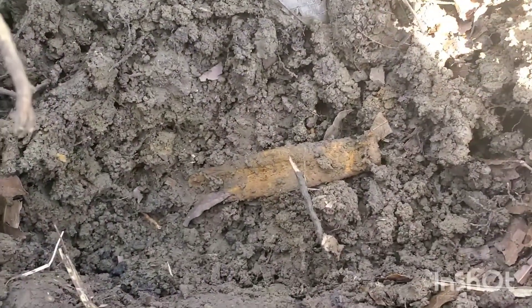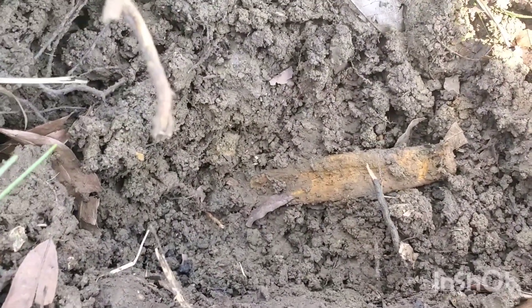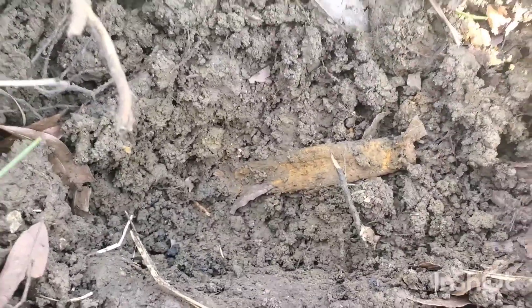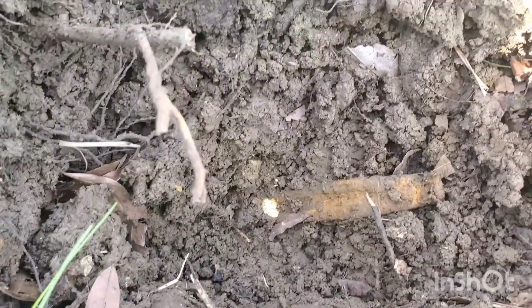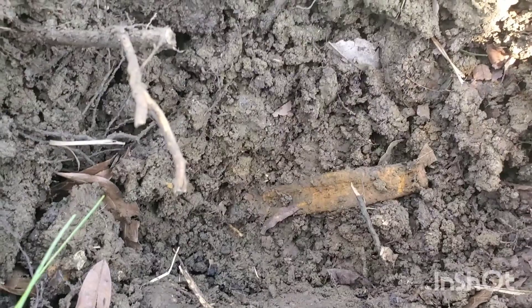All right everybody, back with another signal. I don't know if you guys can see that real well — I haven't got it completely recovered because I don't want to bend it up. But that is the handle off of a World War One era mess kit. I've dug a couple of those over here and definitely a pretty good find. I'm going to see if I can get it out and I'll do a little bit more video when I get it out.